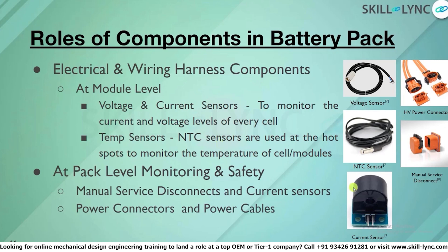At pack level, we have a current sensor to understand how much current is being drawn and how much is allowed. This current sensor is in continuous contact with the BMS to transfer information. If a high current exceeds what the pack is designed for, it will immediately send a signal to terminate.